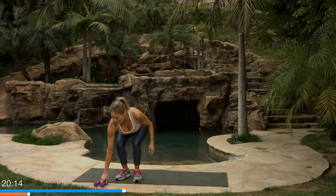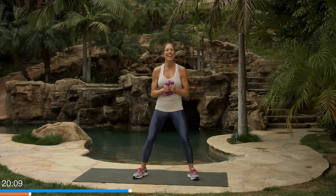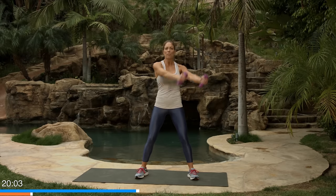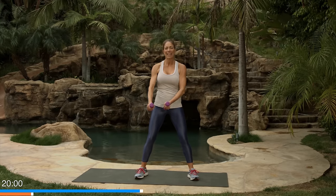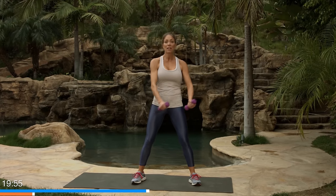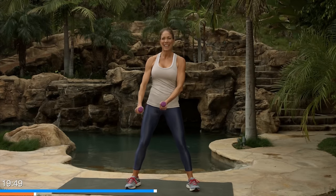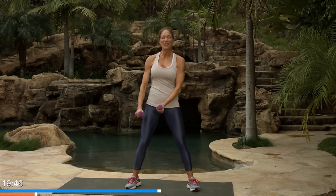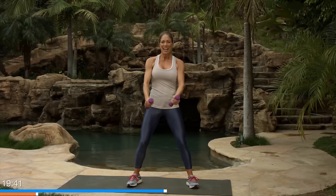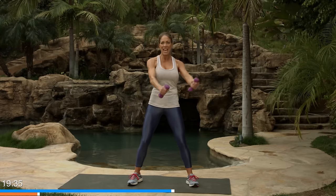Go grab your dumbbells and we're gonna do standing wood chops. You've seen these before. This time we're gonna keep our body really still to challenge the core. Bend your knees, tighten up those abs, bring your dumbbells out to the side and then across the body. Notice what's different — nothing's moving. Not even my shiny silver shirt. Just across the body. I've done five of these, let's do five more. Keep everything still, maybe bend those knees a little bit more. Reach up, keep the dumbbells parallel, and bring it across the body without moving anything else.